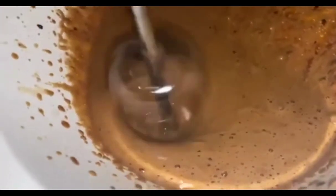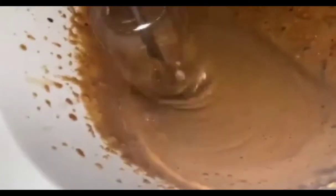If whisking by hand, it will take 8 to 12 minutes to get to optimal fluffiness.